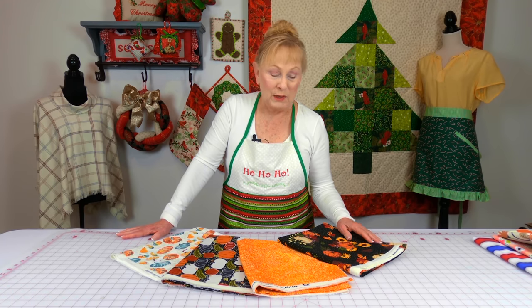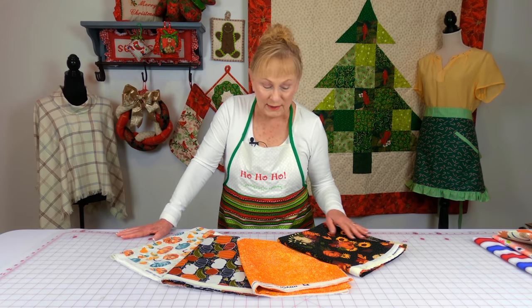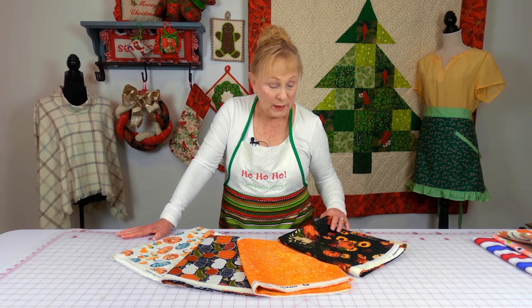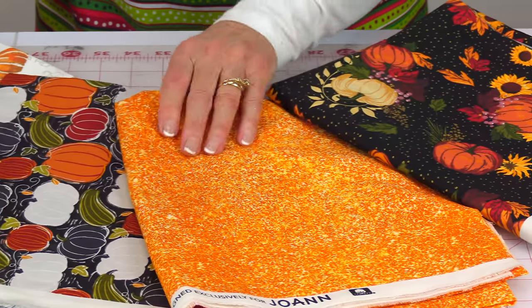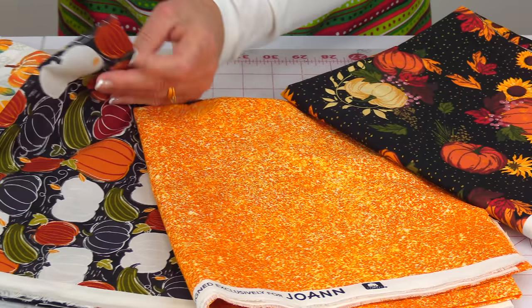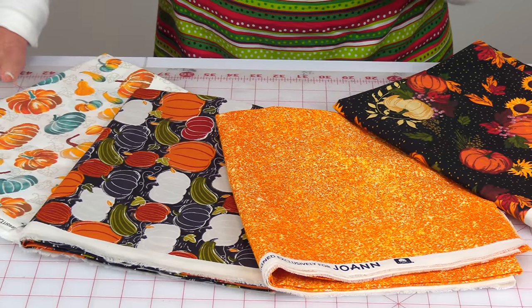I don't remember how much off it was but it was a really good sale. Now I bought quite a bit of this one — it looks like I might have bought over a yard. The other pieces here I only purchased one yard.